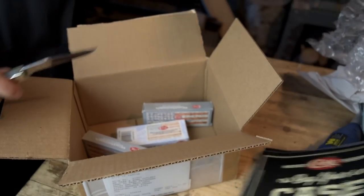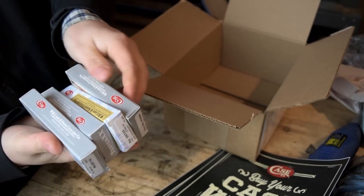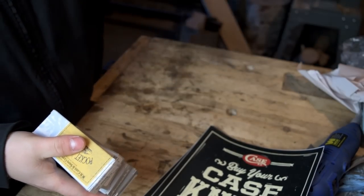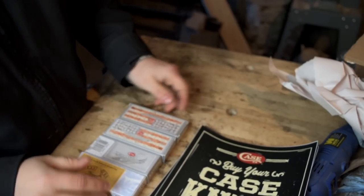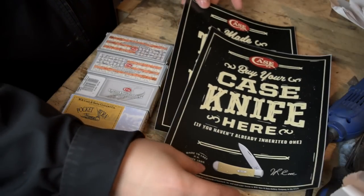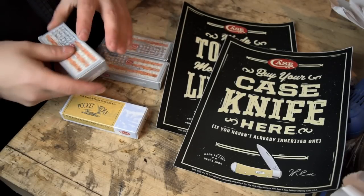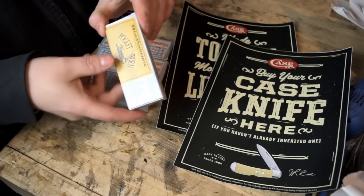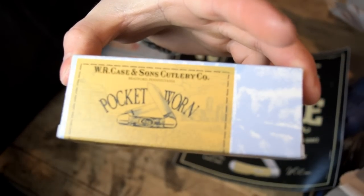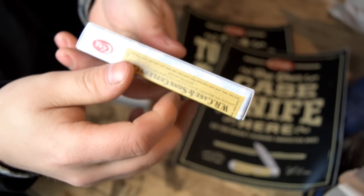Do you see what I see? Four Case knives — holy cow! The generosity is just unreal. We have these two massive decals and four blades. The boxes are a little different, which is interesting. This one says Bradford, Pennsylvania — Pocket One series — all made in America, of course.